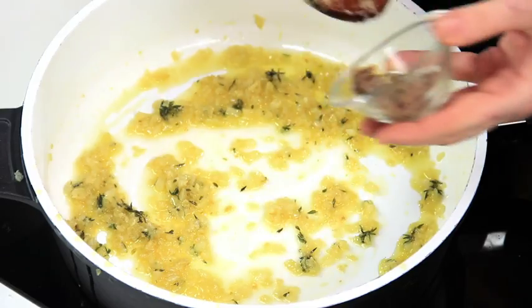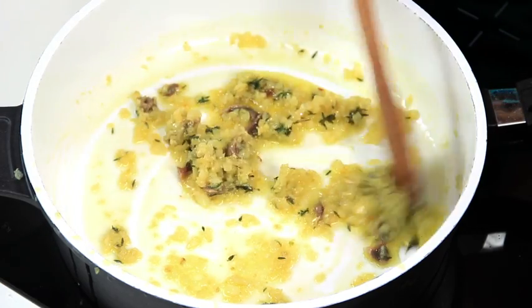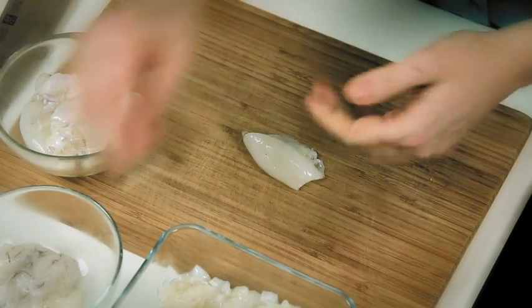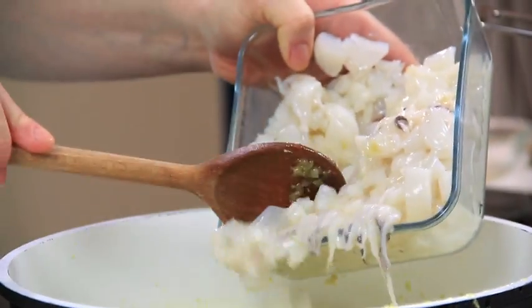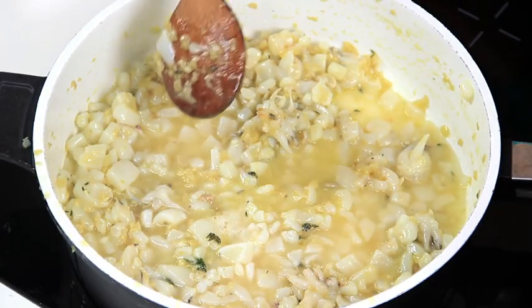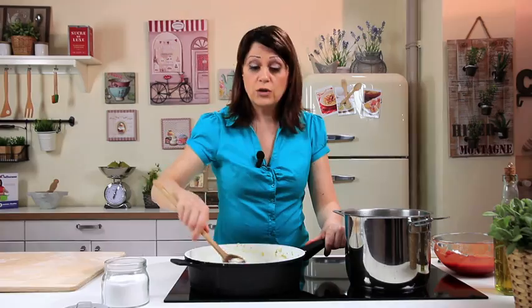Now add the chopped anchovy and let it melt on a low flame. After that, add the cuttlefish that has been already cleaned and cut into pieces — separate the tentacles from the body, cut the bodies first into strips, then into small cubes. Stir well and pour in the white wine. Let it evaporate.